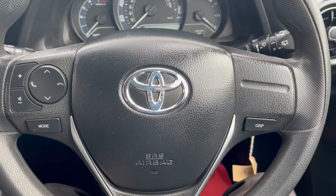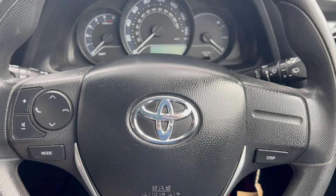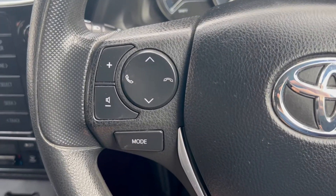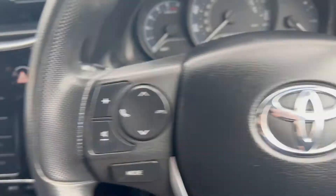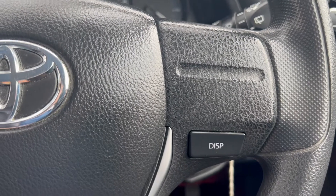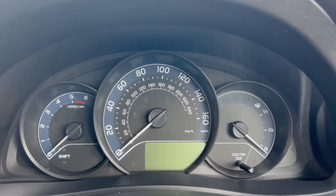Now let's have a look at the interior. On the right hand side you have the electric switches for the front windows and the electric mirrors. Up on the steering wheel on the left hand side you have buttons for the infotainment system, and the headlight switch just behind. On the right you have a display button. Moving on up to the dials, I'll turn the vehicle on so we can take a look.